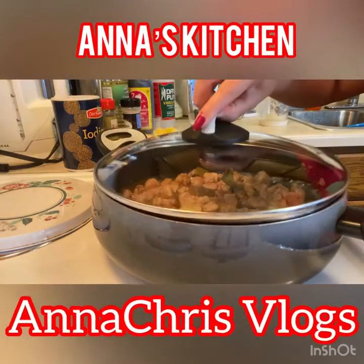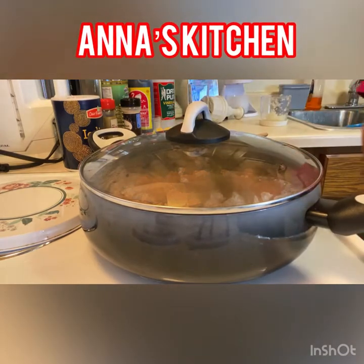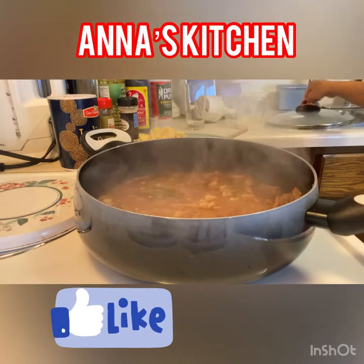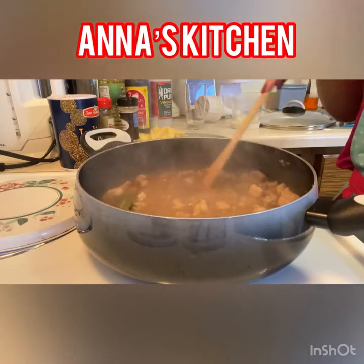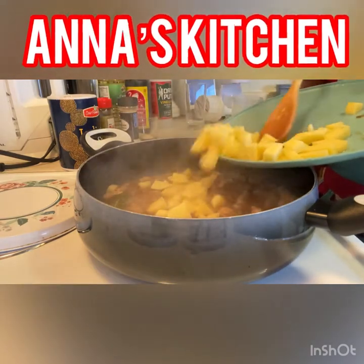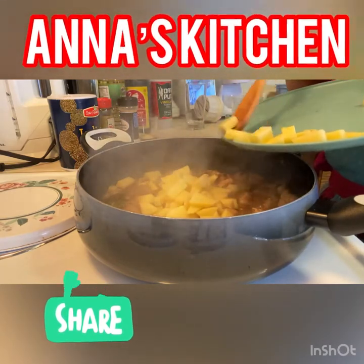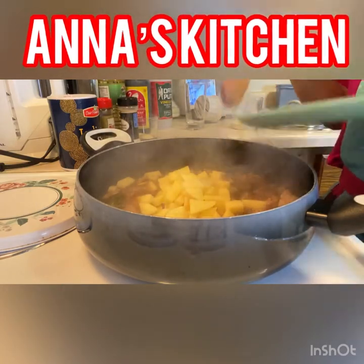I will put it on the inside. Let's do it for 5 minutes. After it, we will put it on the inside. After 5 minutes, we will put it on the inside. Now guys, I'll lay in the potato. So itong potato guys, kailangan na din lutuin, so ilagay na natin siya kasama.